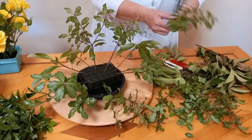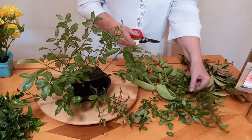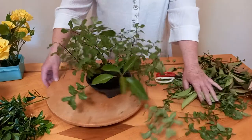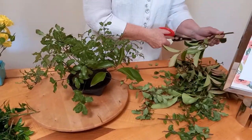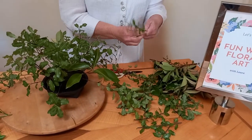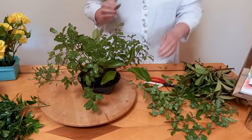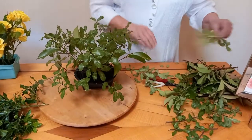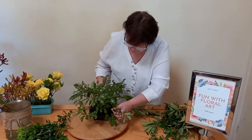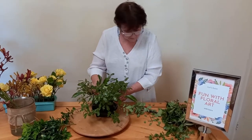It should add to the atmosphere rather than people having to fight their way through to see who's on the other side of the table. You put the foliage in first because it establishes the shape of the arrangement, and if you put the flowers in first — they tend to be more delicate — you don't want to be pushing them out of the way and damaging them while you try to put the foliage in. So there's always a reason why we do the things we do.